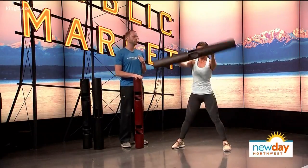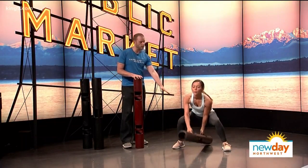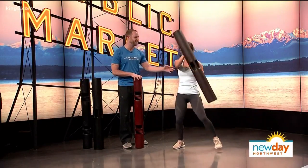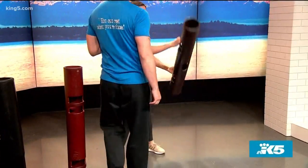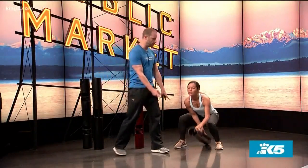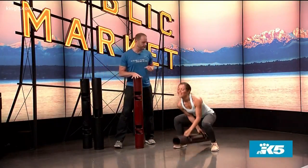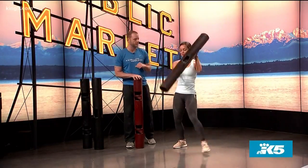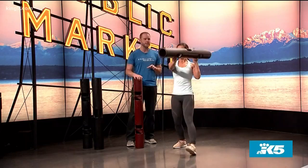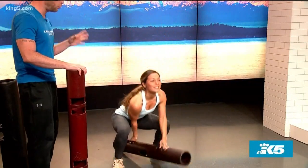Now we're going to add a little movement — Thread the Needle, then Drive and Punch. She's going to go into that squat, then come up on the opposite foot. So we go into the Thread the Needle, and then come up and shoot that bazooka. Thread the Needle, and she comes up almost like she's punching with that right hand, stepping forward with the opposite foot. This is a phenomenal exercise to fire the whole body.